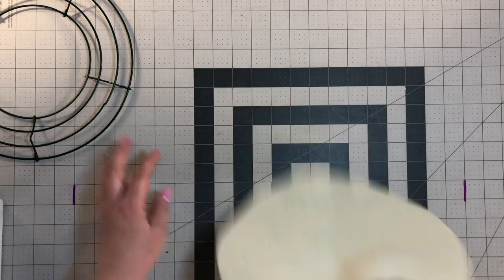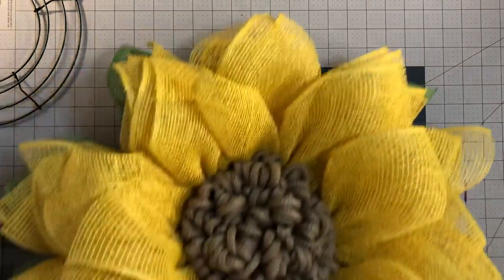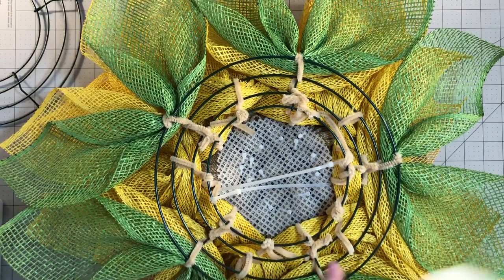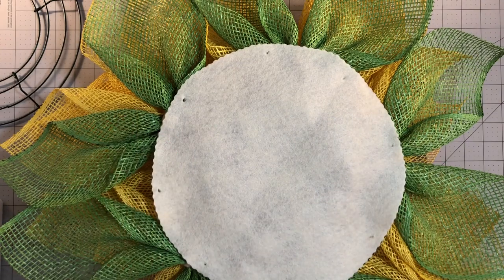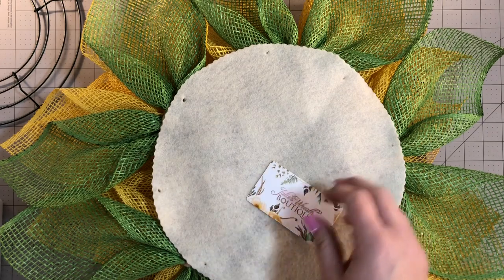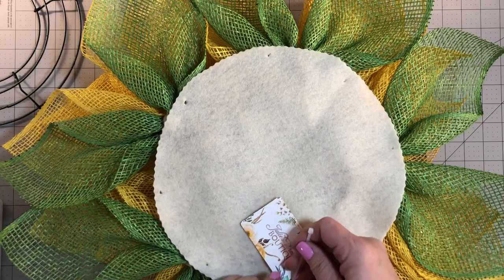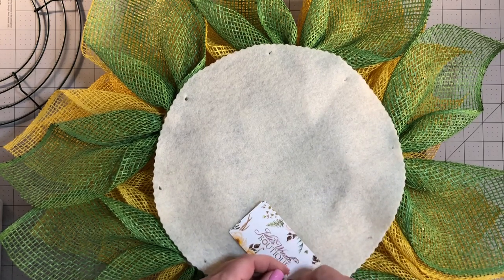Now I'm going to get my wreath that's ready to be shipped out to customers — just a sunflower wreath, which is on my YouTube channel. I take the back of it and lay my felt over the top. If you're in business, I also add a business card to the wreath so that if your customer forgets who they ordered from, they can see it right on the back.